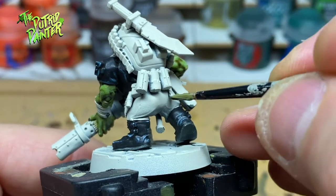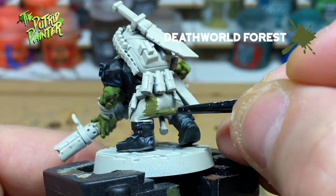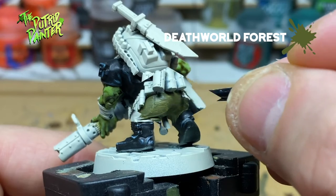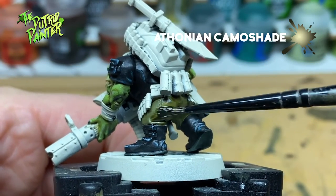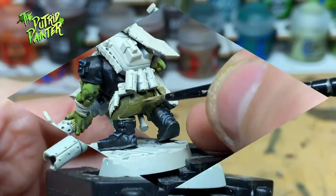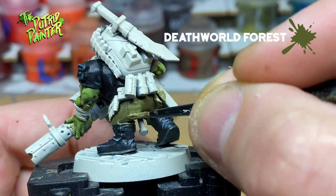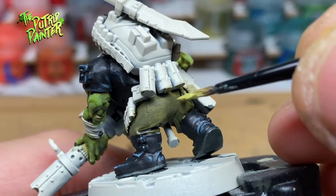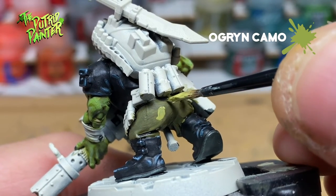Now I want to paint some old-school camo pants. First, I base coat with Death World Forest. I then shade the pants with Athonian Camo Shade. Now I bring back Death World Forest to the raised areas. The first camo color is Ogryn Camo - try to paint interesting shapes.